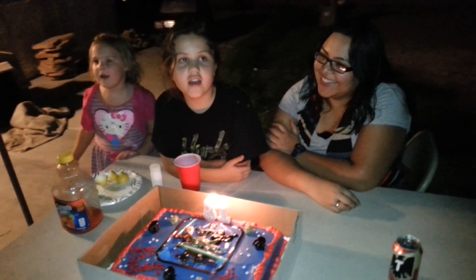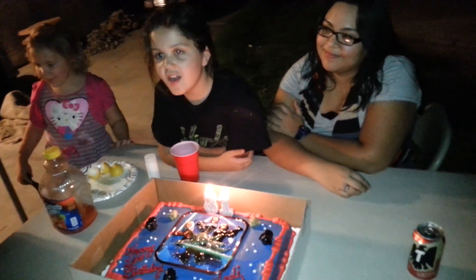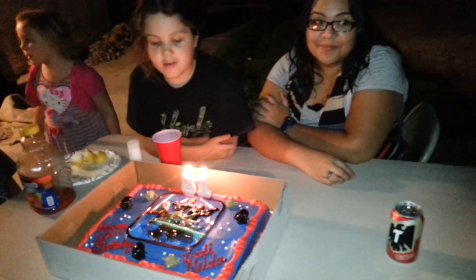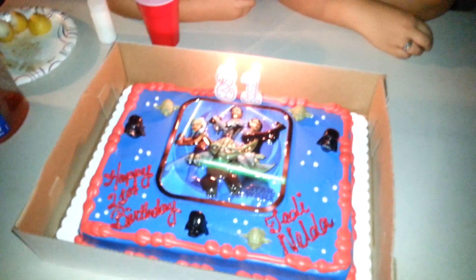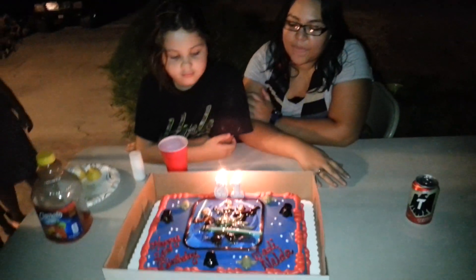One, two, three — Happy birthday to you, happy birthday to you, happy birthday to Nelda, happy birthday to you, and many more!